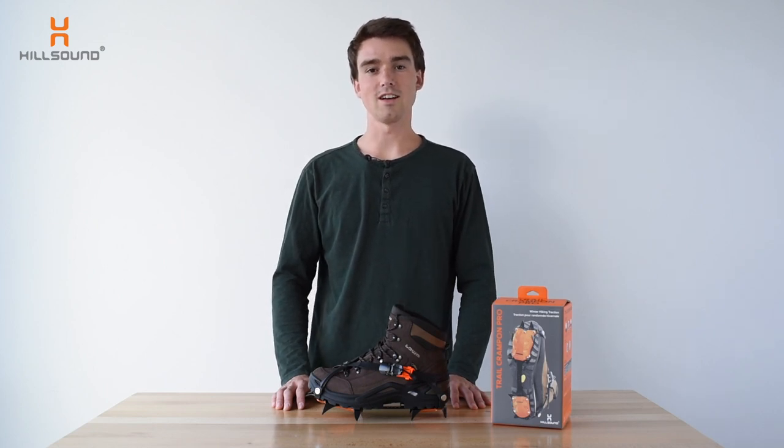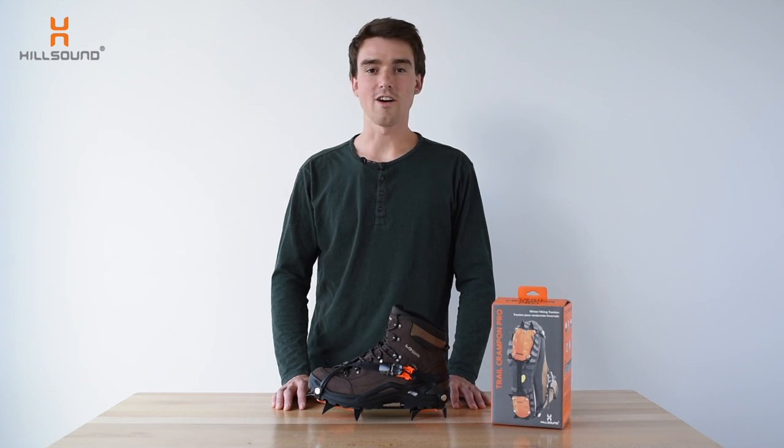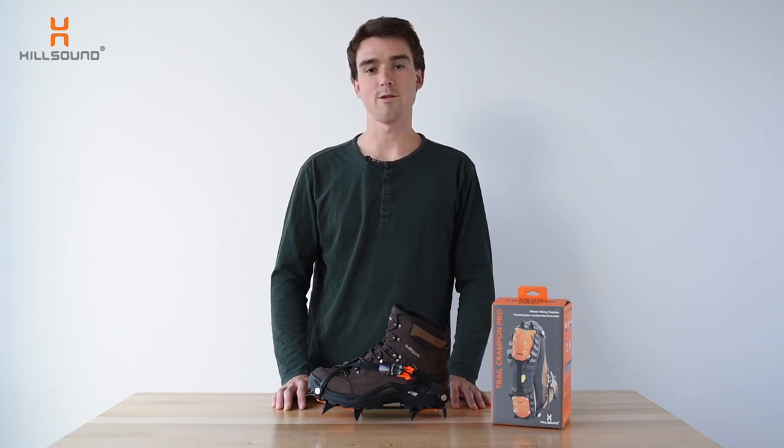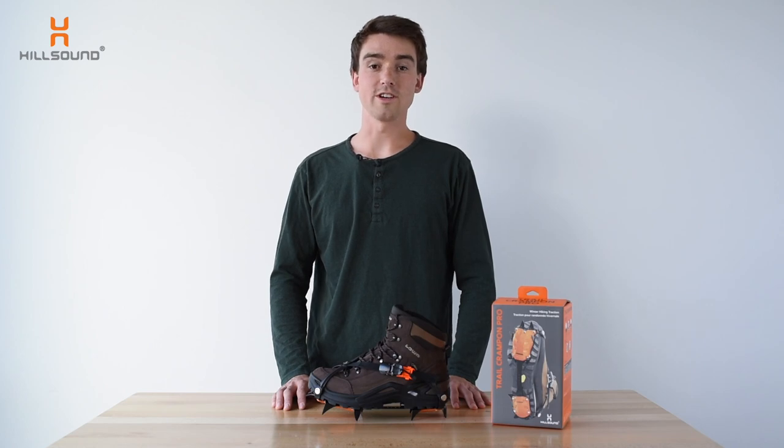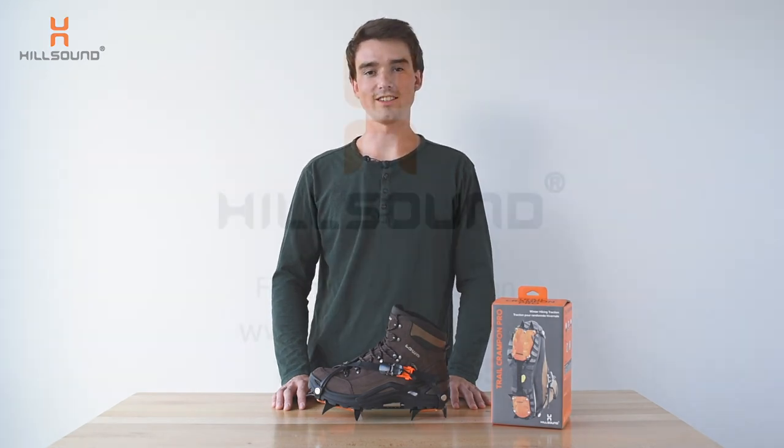They will help you to travel light and ascend quickly on your next mountain adventure. Like all Hillsound crampons, the Trail Crampon Pro comes with a two-year warranty. To find out more information or your nearest retailer, visit our website at hillsound.com.